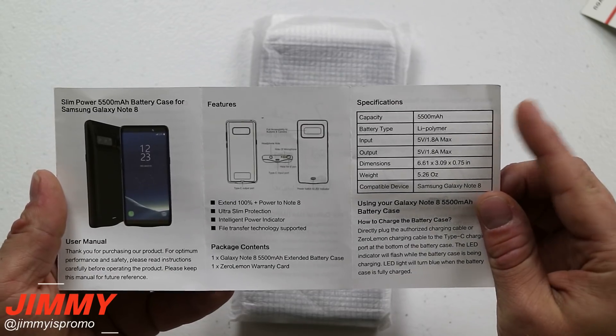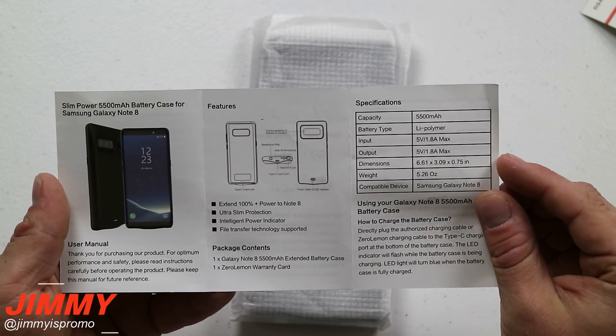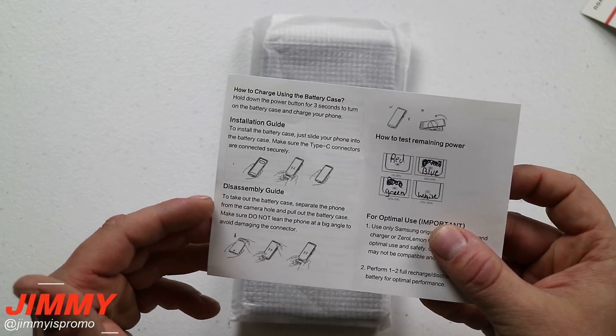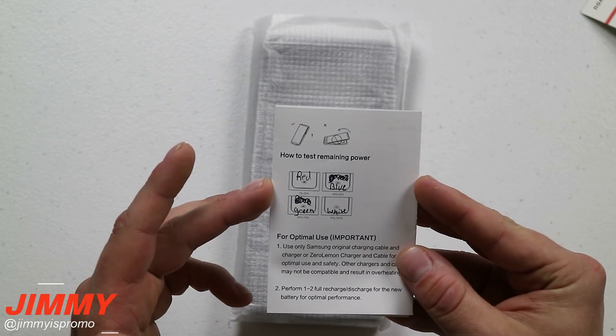The instruction manual will have specifications letting you know the capacity, input and output, weight, and dimensions. It also gives you an installation and disassembly guide which is super easy, and I will show you that here in this video.